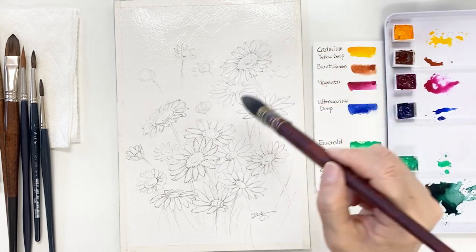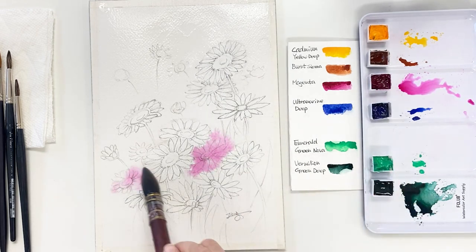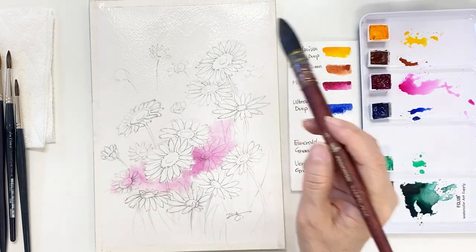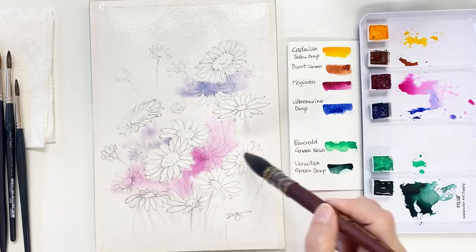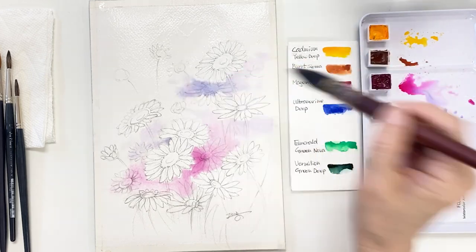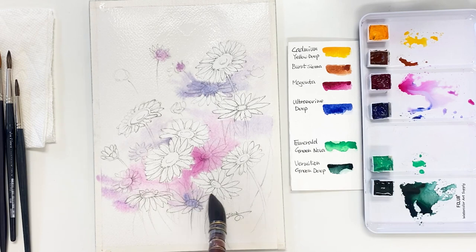Blend nicely and gently. Take a light magenta and add it around the main flower, and let the colors kind of flow and mix together. Then grab the light ultramarine deep and add it on some flowers that are under other flowers — it will create some depth.